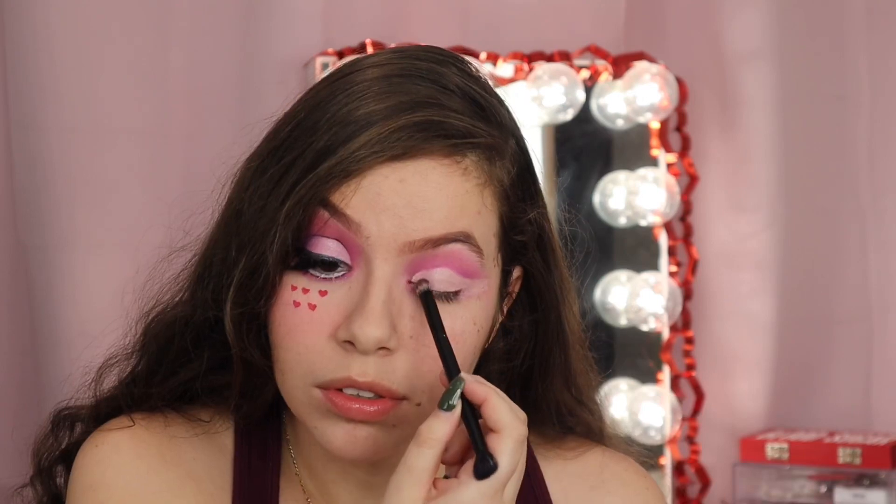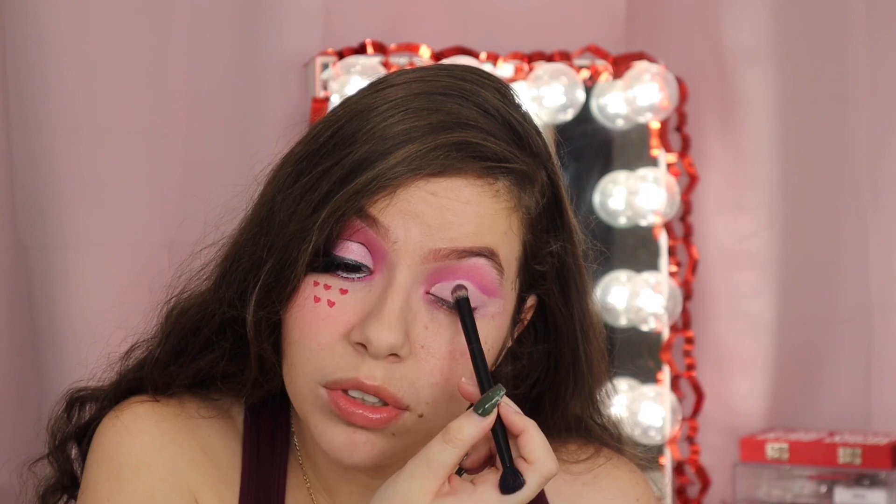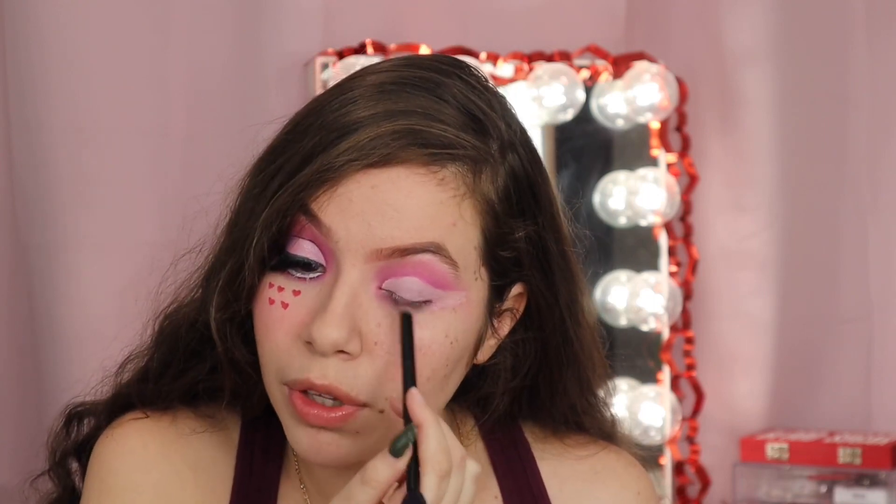For the lid, it's like a light purple — this is the lightest purple I own. Make sure that you set your concealer right, because if not your concealer will be all over the place.